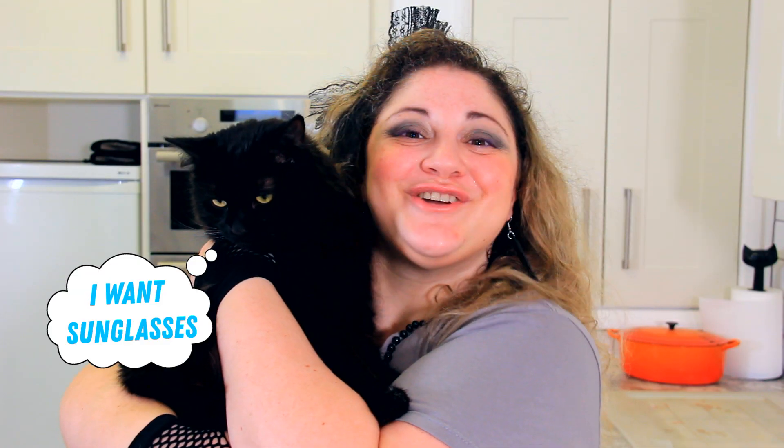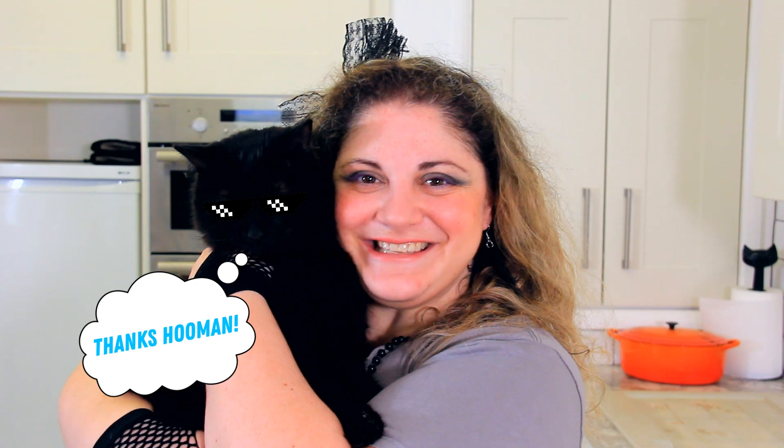Thanks so much for watching. Make sure to like, subscribe, share this video, and comment down below with your favorite 80s dish. See you next time!